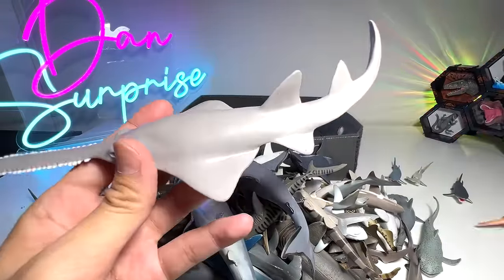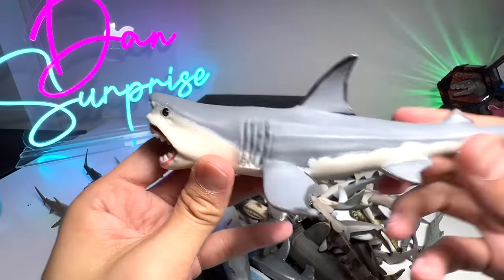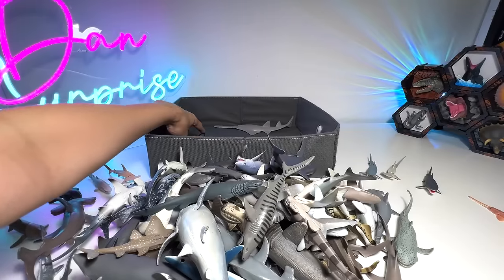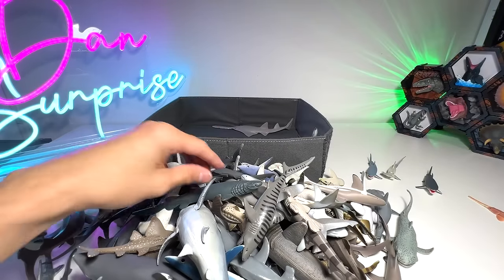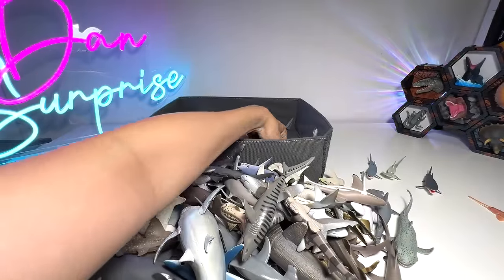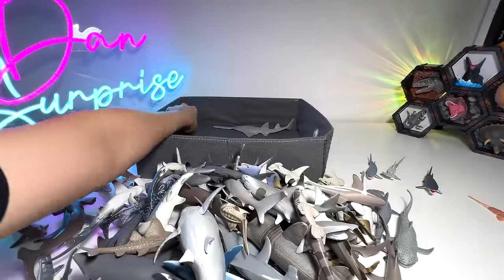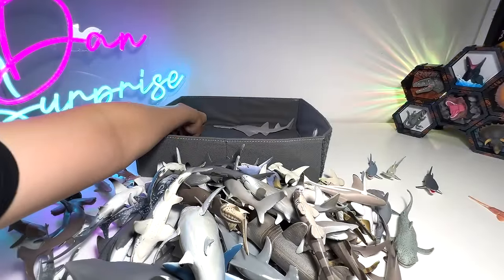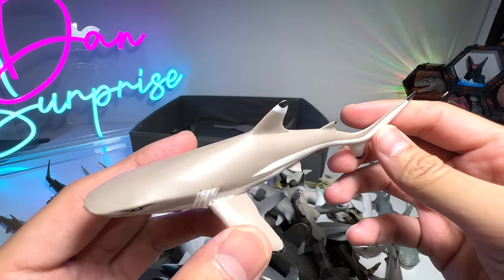This is a Saw shark, or rather a Sawfish. Here's a Megalodon, which is a prehistoric shark about 10 times the size of a modern-day Great White. And here's another Great White — I'm going to put all the Great Whites in this little corner right here. This is a Fruit shark, our one and only Fruit shark in our collection. Tiger shark — quite recognizable because of its tiger stripes. This is a Shark ray.